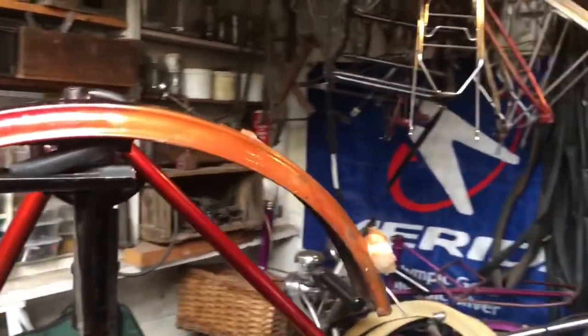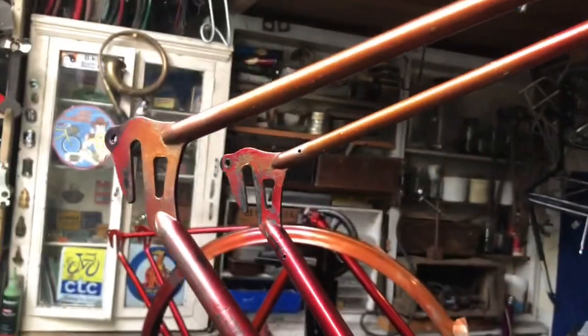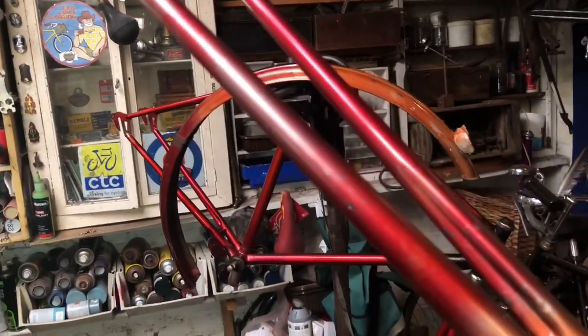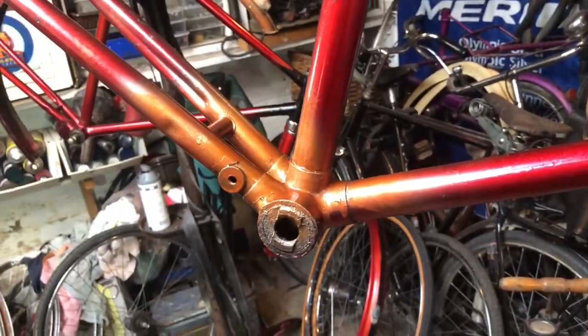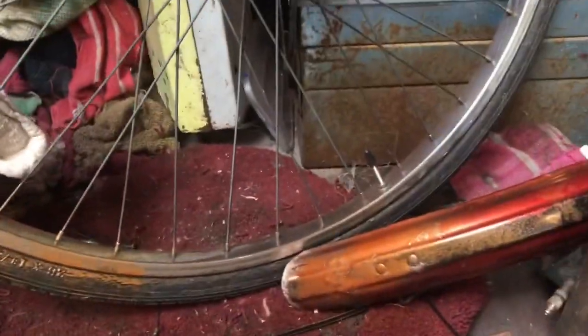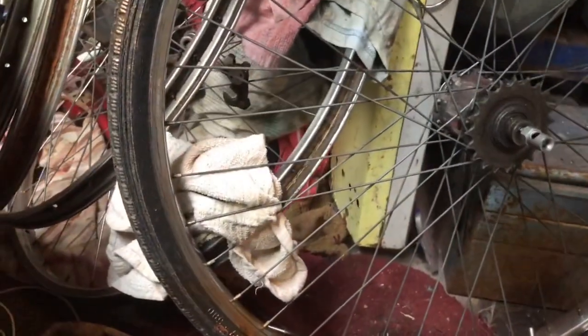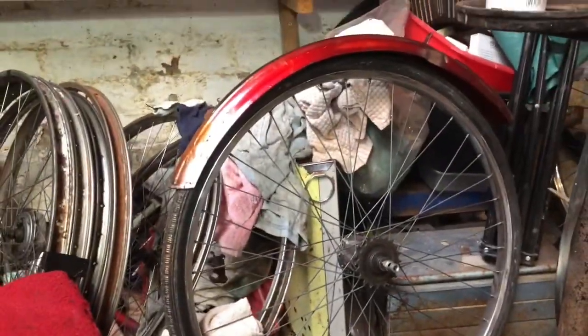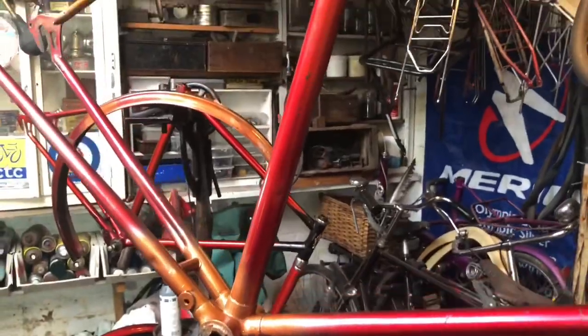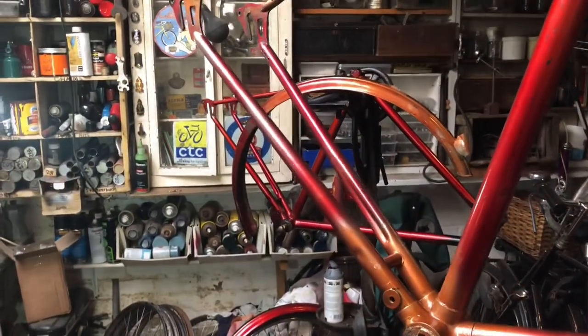There's some interesting goings on. The gold I was using ran out as soon as I started using it on this frame. I had another gold which was too light — the pale gold from the Bob Jackson. But one coat of the burnt orange on top of the pale gold makes a kind of orangey gold, as you can see on the mudguard over there. So that's what I've gone for. The frames are orangey metallic gold now, so that's going to be fine with a few coats of the red on top. My only worry now is that I'll run out of the red as well.